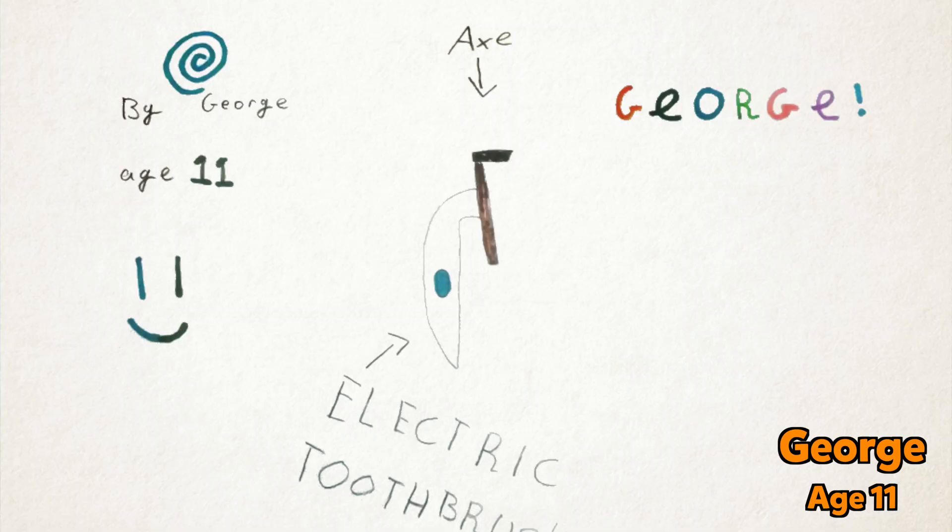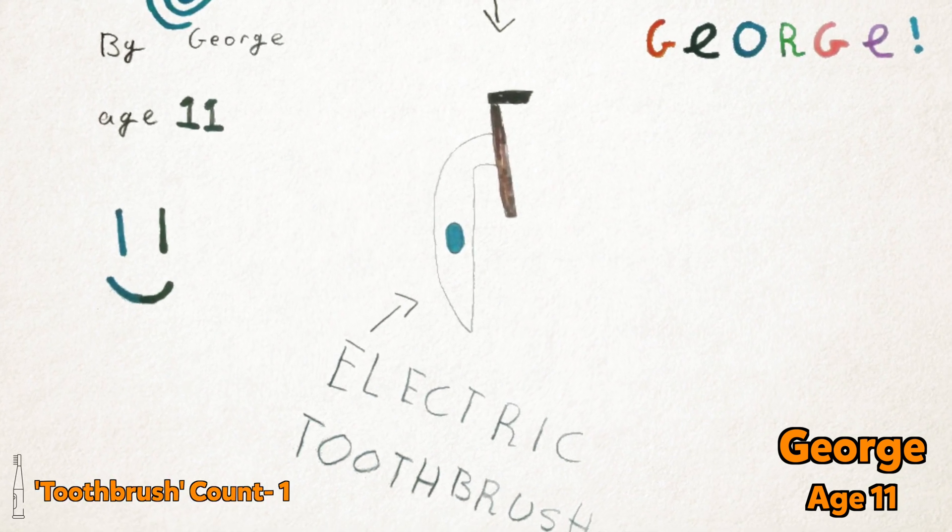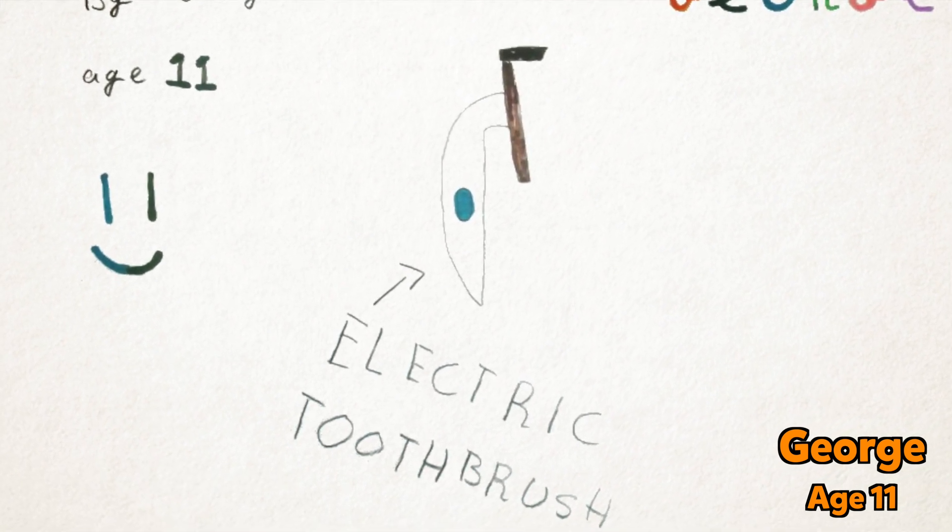But this month we're going to bring to life 11-year-old George's electric tree chopper invention. It's a giant electric toothbrush that can chop down roots and that you can use in the garden. Hang on a minute — for our garden invention challenge we're building a giant toothbrush? Yes Sean, yes we are. Let's go!